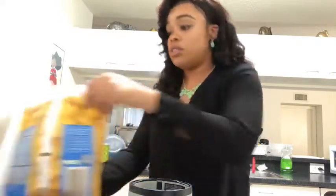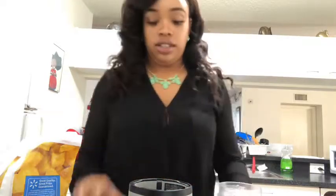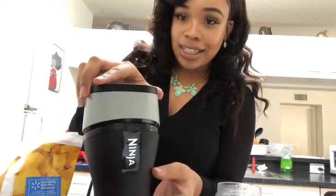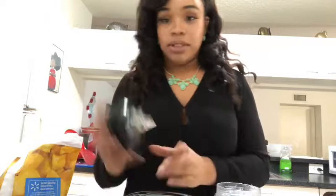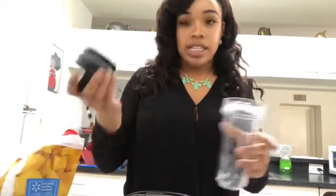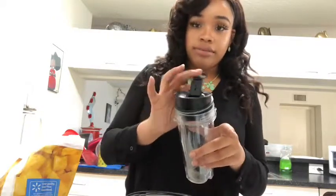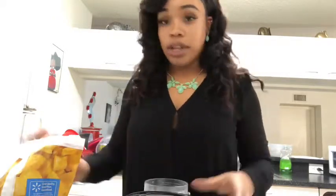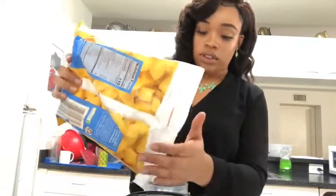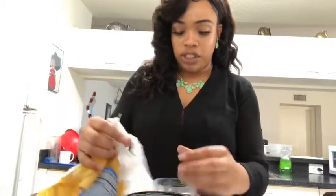First I put in my fruit and it's gonna go in this cup. This is the Ninja — this is the shredder that attaches to the cup and this is the top. Usually I put in my solids first — I put in my frozen fruit. I got most of my smoothie ideas off of Pinterest so you guys can go do that.